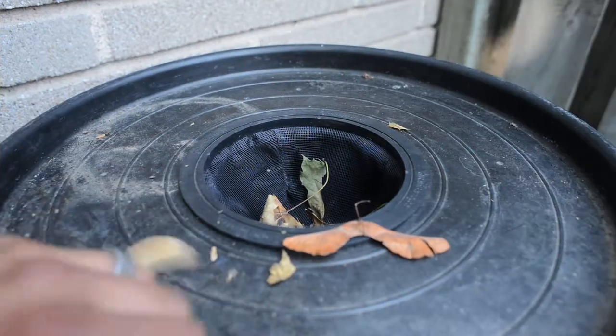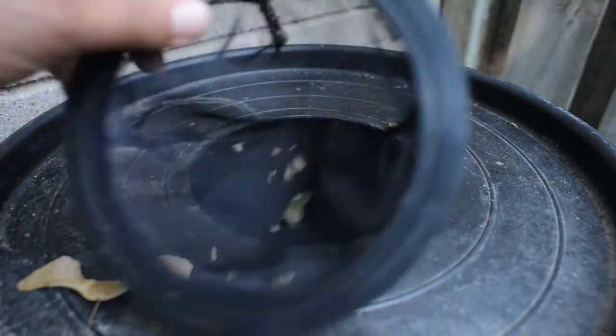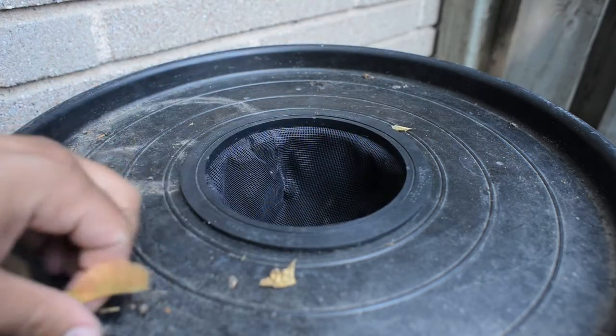Lastly, make sure your barrel is equipped with an appropriate screen or cover to prevent mosquitoes from breeding, filter out leaves or debris, and keep critters out.